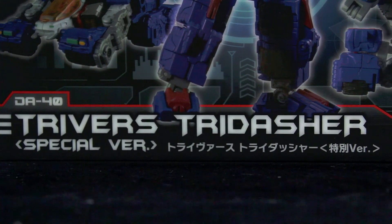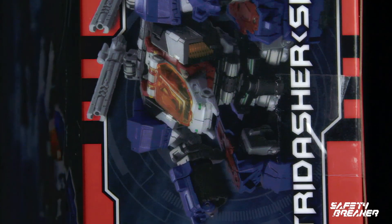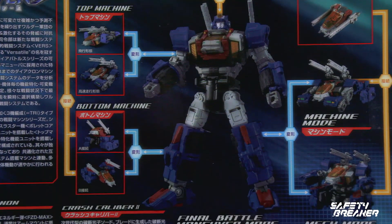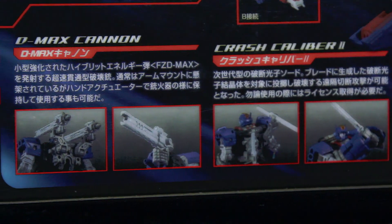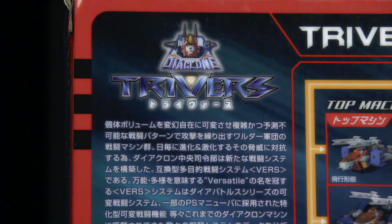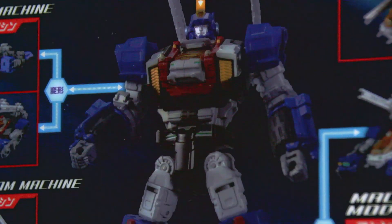In Takara Tomy's Diaclone reboot toy line, Diaclone used to be a remake of their old original figures. But they got a new concept and became their own thing. The Trivers series is the new Diaclone sub-line, and the main gimmick of this line is customizable — swapping around three sections of the body.